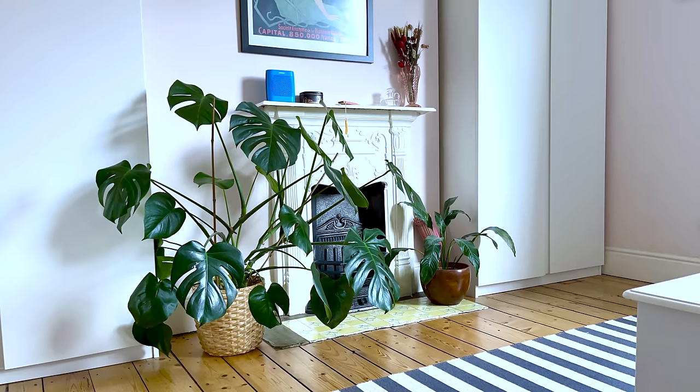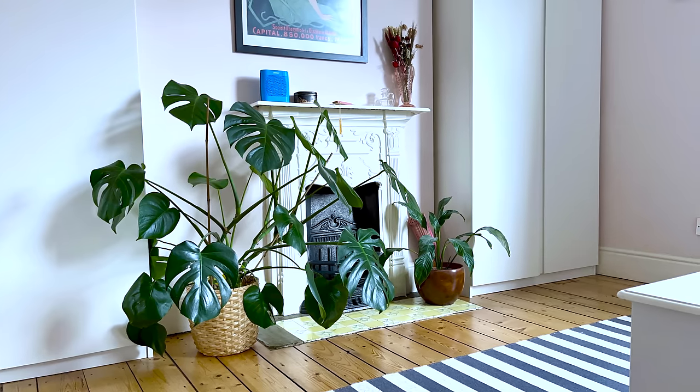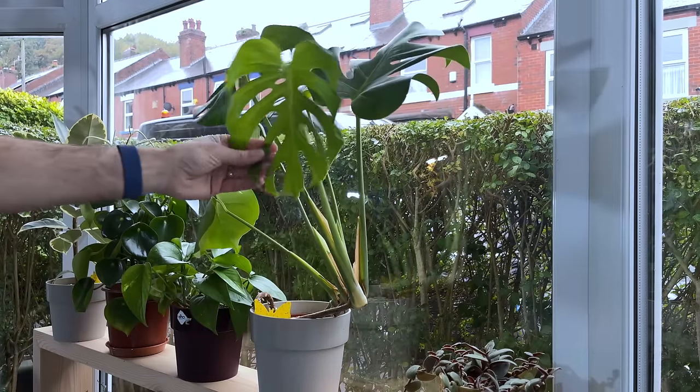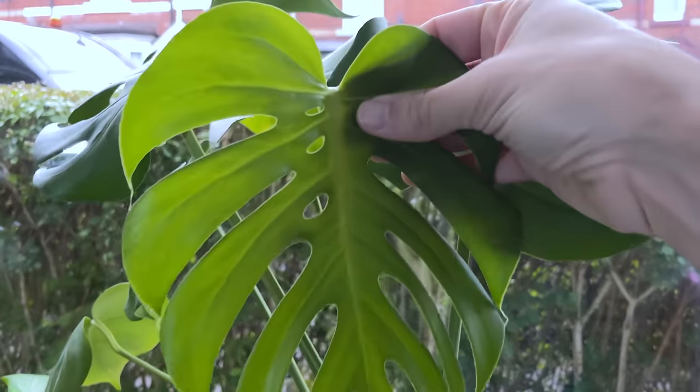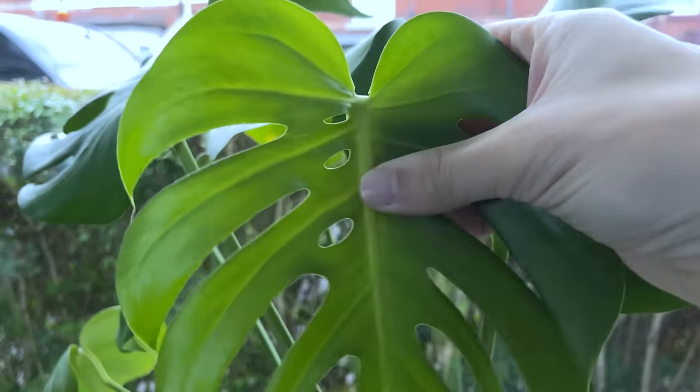I propagated my monstera two years ago and it began pushing out new leaves at the end of summer. I moved the plant to my west-facing window so they could soak up the sun over autumn, winter, and spring. Now the plant is fully accustomed to the sun with no scorching on the leaves and some perforations in the newest leaf.